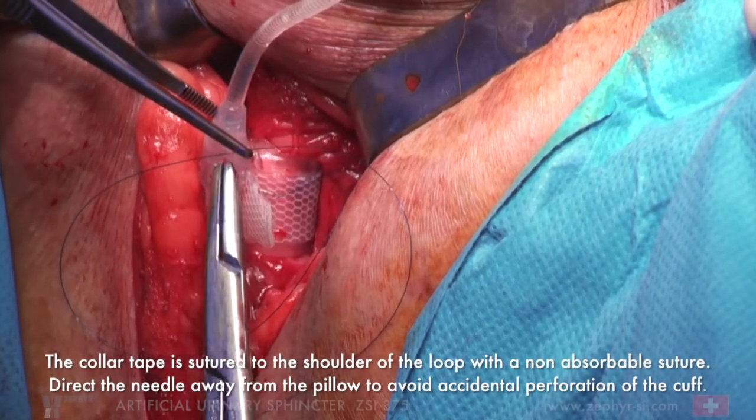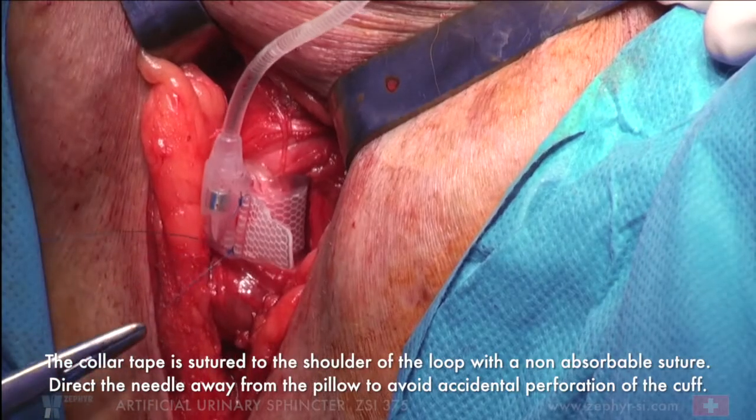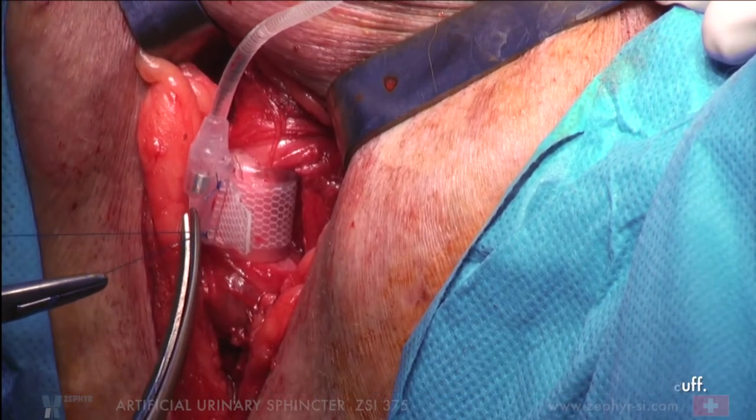The collar tape is sutured to the shoulder of the loop with a non-absorbable suture. Direct the needle away from the pillow to avoid accidental perforation of the cuff.